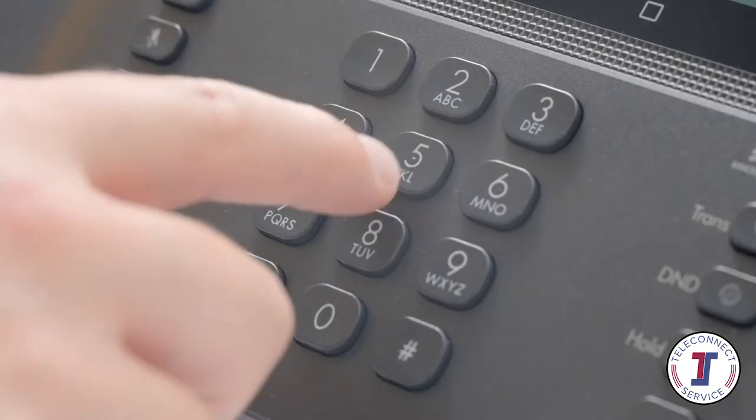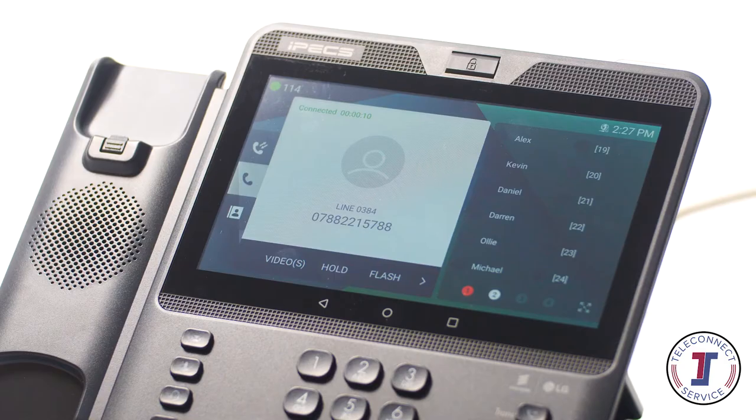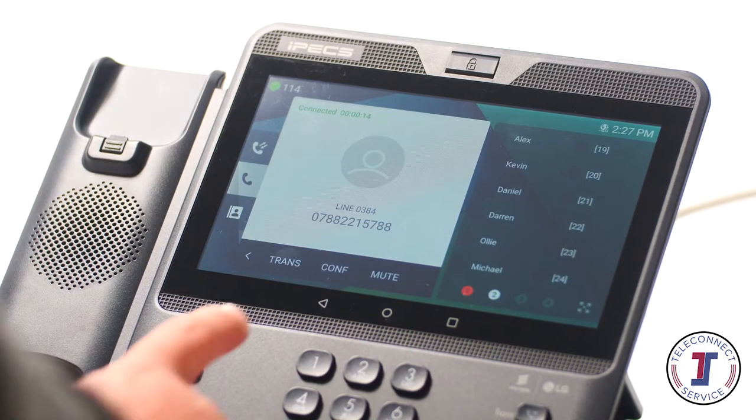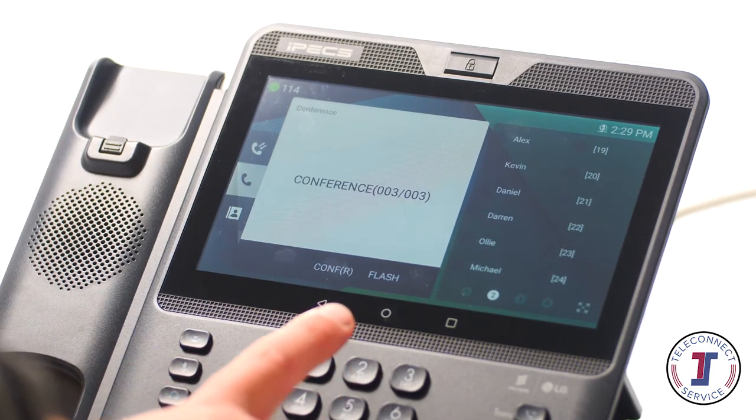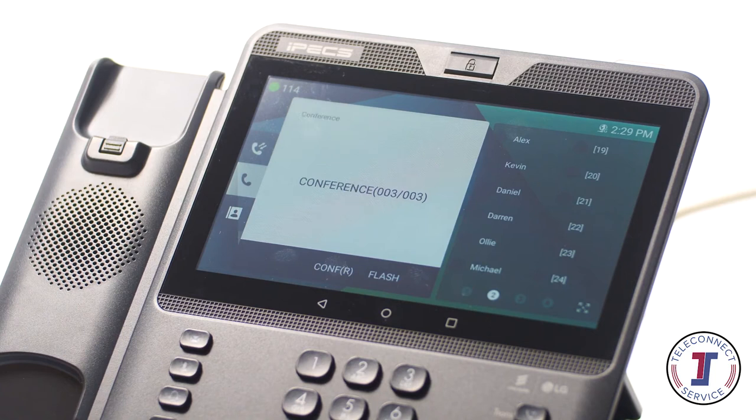To create a conference call, call the first party. Once connected, touch the conference button on the touchscreen. You may need to press the arrow navigation. Now call the second party. Once you are connected to the second party, the conference will automatically start.